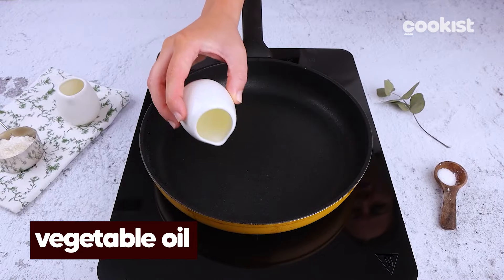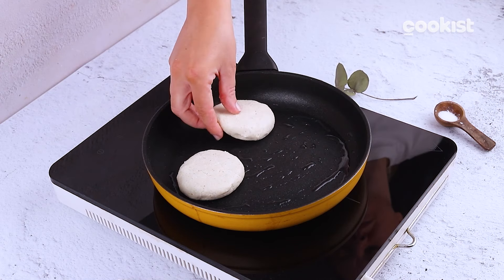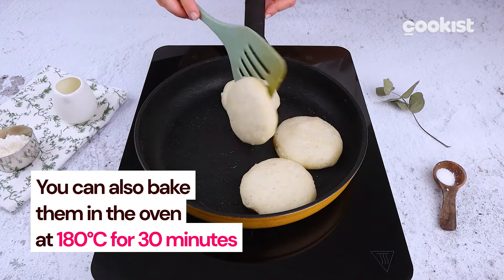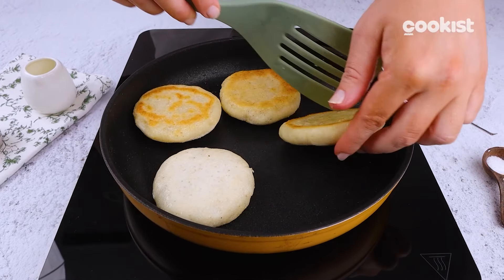Cook them in an oiled pan until they are golden brown on both sides — it will really take just a few minutes. You can also bake them in the oven at 180 degrees Celsius for 30 minutes after brushing them with a bit of vegetable oil.